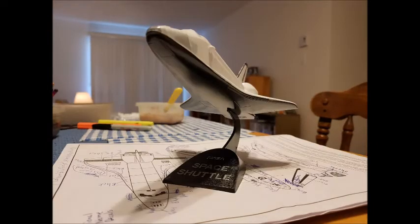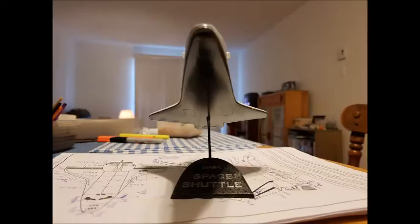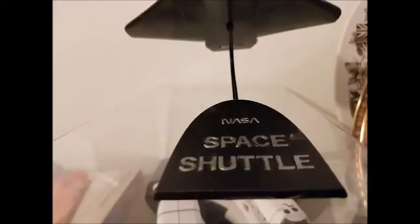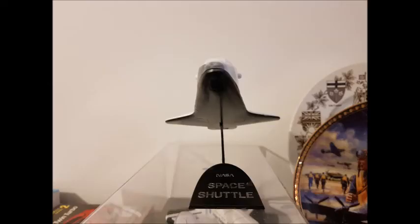There's the port view, a slightly raised frontal view, and a three-quarter ventral view. This is a shot as if the shuttle was coming in for a landing — you can see it sitting on the instructions. There's a view from the top, sitting on a display case — maybe one of the die-cast shuttles is inside. There's a close view of the base with the NASA and Space Shuttle lettering, and a wider view sitting on the display case.